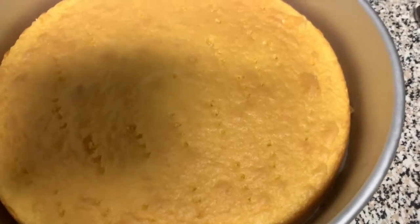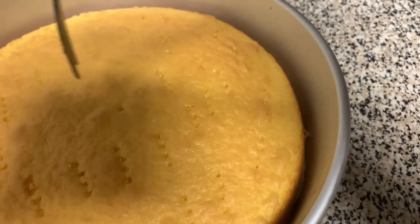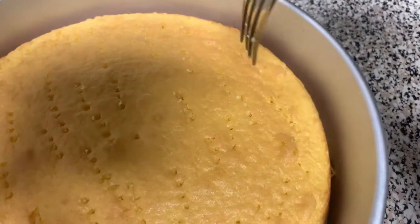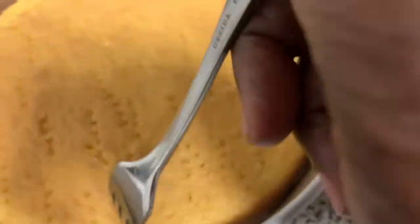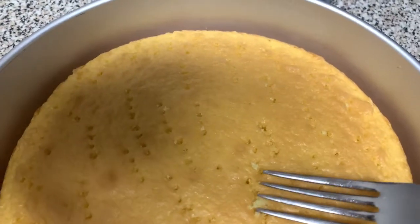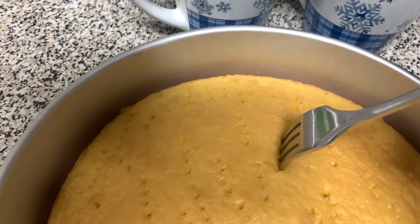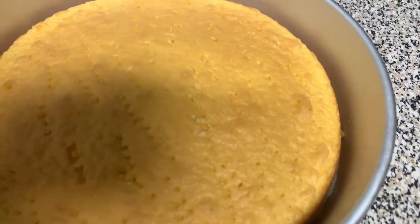Here is one of the cakes that is done. On all three cakes, I want you to take a fork and just poke down everywhere. Anywhere you don't see your fork holes, just keep poking. Can you see that? Do that on all three cakes. Oh, you don't want to tear your cake, so be careful doing that. Do it to all three cakes and we'll come back.